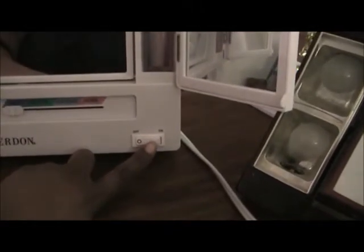It has office, evening, and home settings, and it also has a power on and off for the light so you don't always have to use the light if you don't want to.